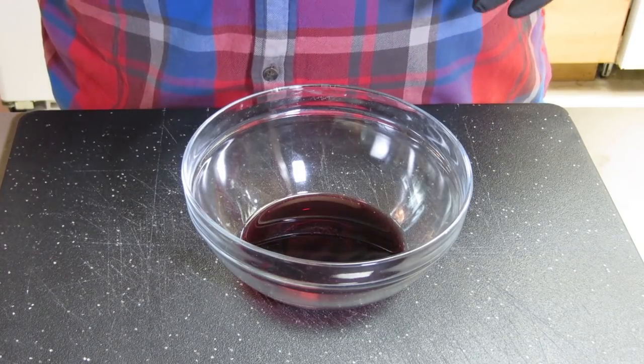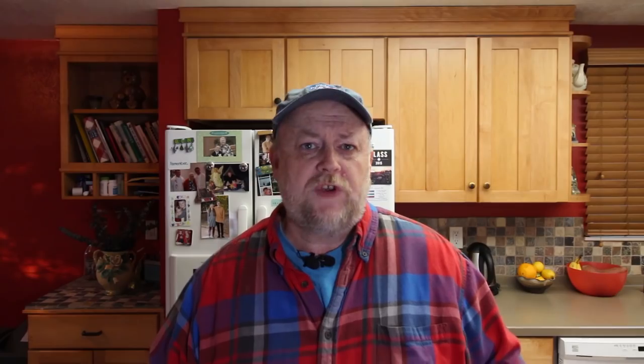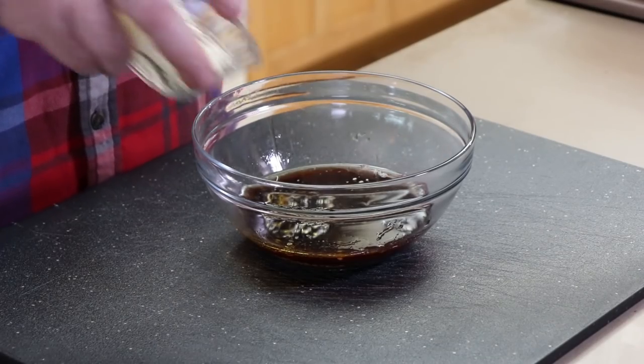First ingredient we have in the bowl here is a quarter cup of red wine — it's a Cabernet Sauvignon, pick your own favorite. To this I'm adding a tablespoon of Worcestershire sauce, a tablespoon of balsamic vinegar, two tablespoons of olive oil, two tablespoons of minced garlic, a quarter cup of chopped onion — that's a white onion, you can use any onion you want — and a teaspoon each of salt and ground black pepper.